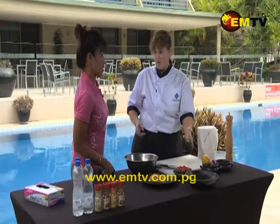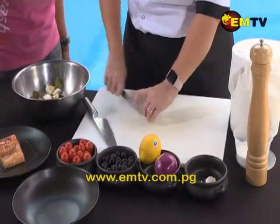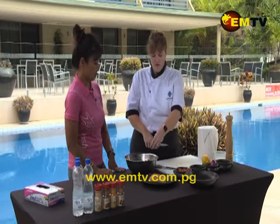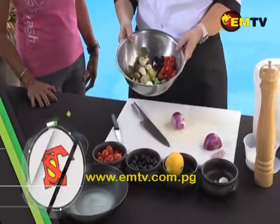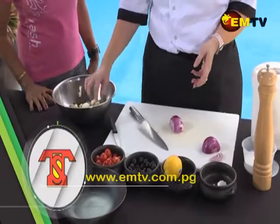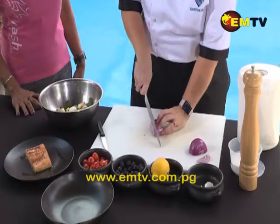Are you an olive fan? How many olives? Eight please. Eight olives. Next we're going to add our cherry tomatoes – same amount, eight. We're sticking with that. All of these ingredients are available at TST – very simple, very cheap, very easy to make. I'm just going to slice a few slices of Spanish onion.